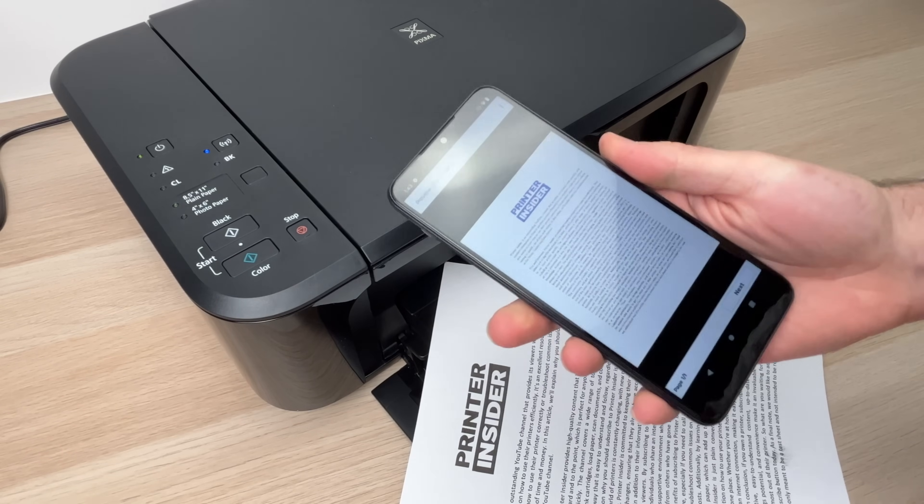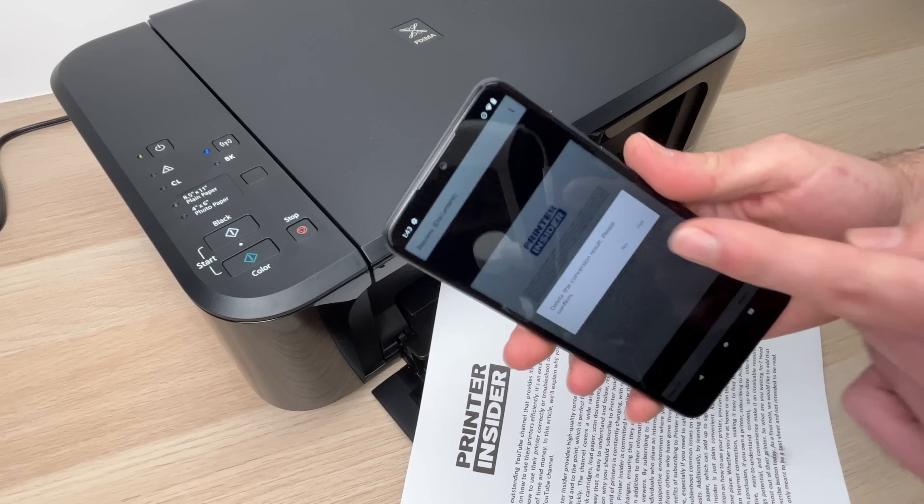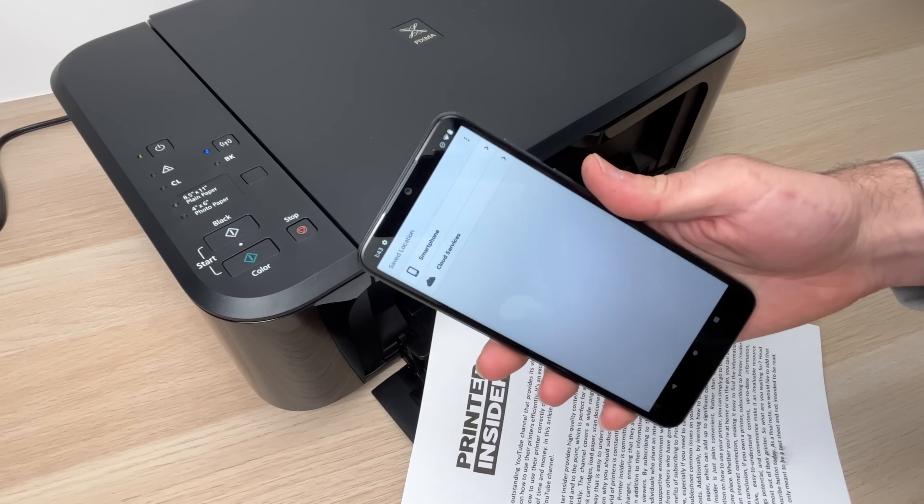Thanks for watching, I hope this was useful. You can exit here and start printing another document if you want.